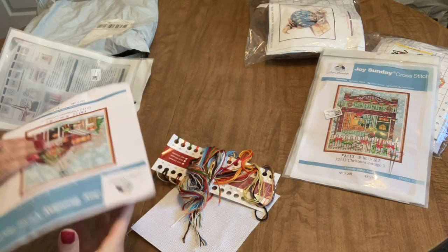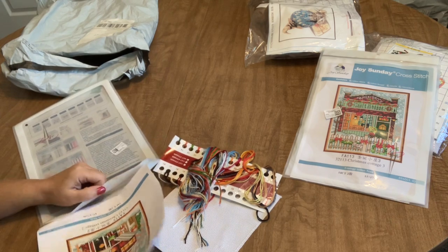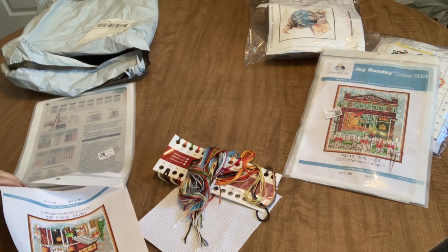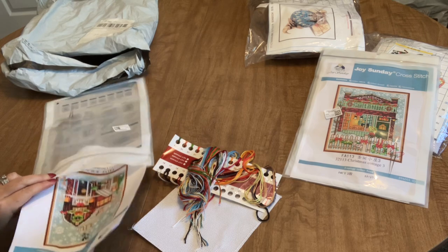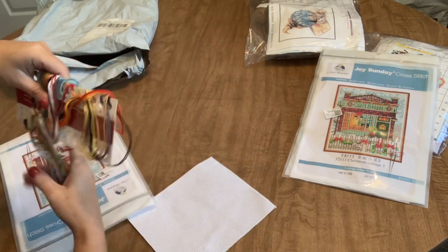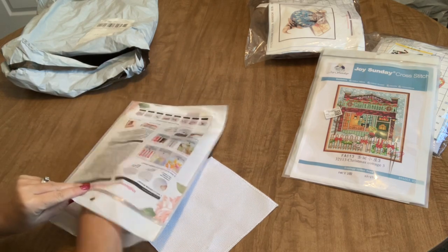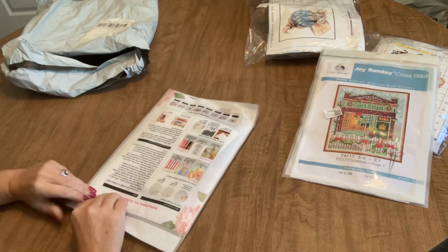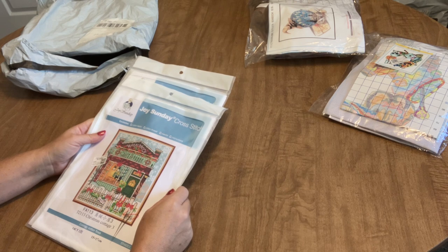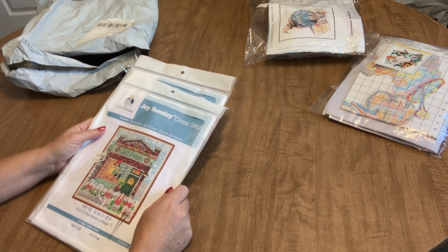So those are the four kits I got from Biggest Craft — I'll link them in the description of the video. If you've been working on stamped kits and want to make the switch to counted kits, I'd say these Christmas Cottage ones would be an excellent way to make that transition, because they are small, the pattern is large and clear, and Joy Sunday is a really good brand. If you have any questions, please leave them in the comments. I hope you all have a great day — I'll see you in my next video. Bye!